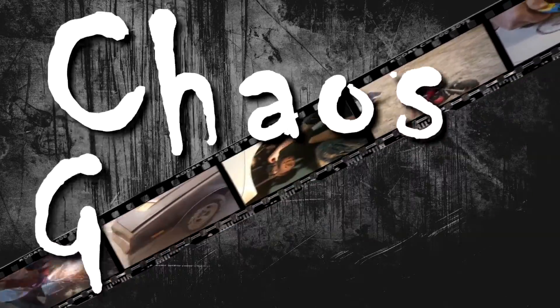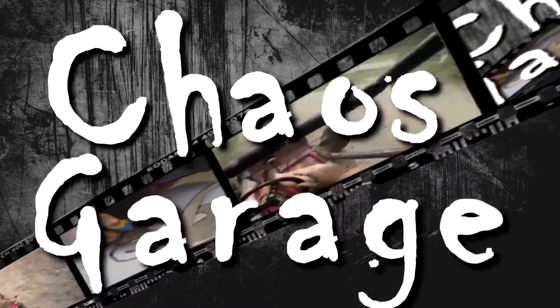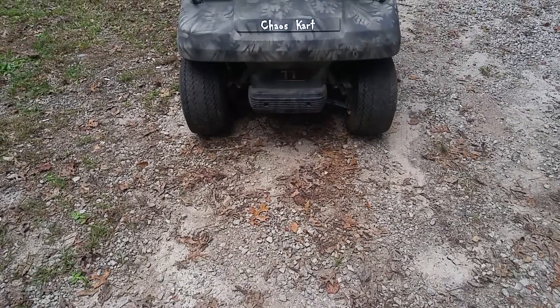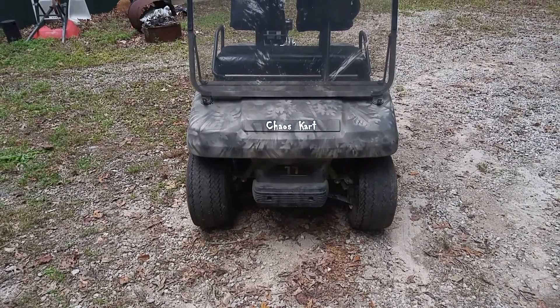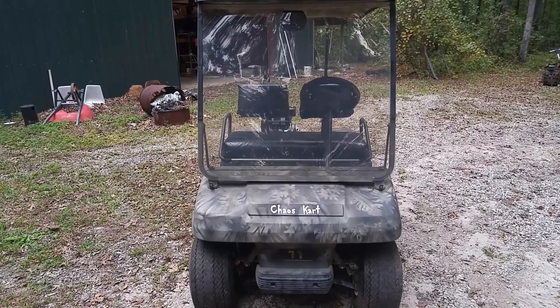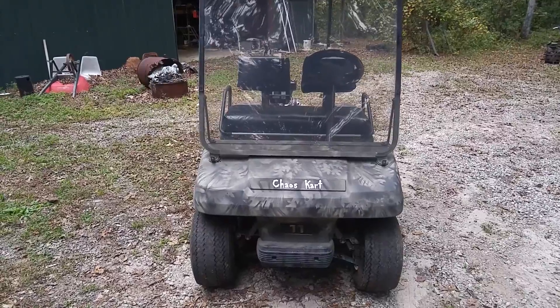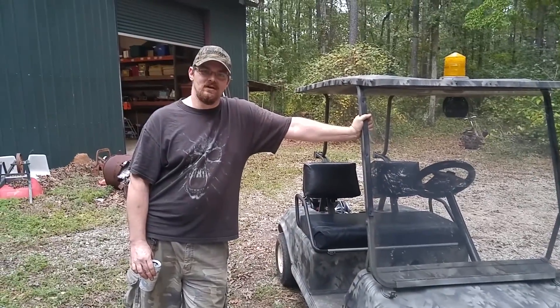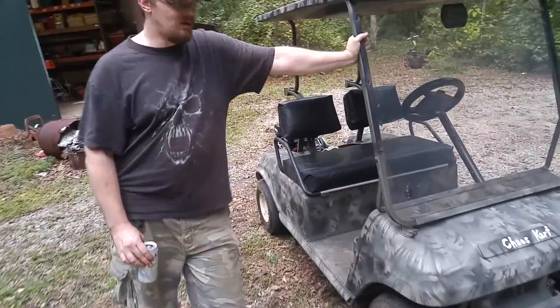I'm Travis from Club of the Chaos Garage! Welcome to your Chaos Cart Part 3! You'll notice the Chaos Cart's out here in front of the shop. It got here under its own power. Let's check it out — I'll show you what we've done so far.